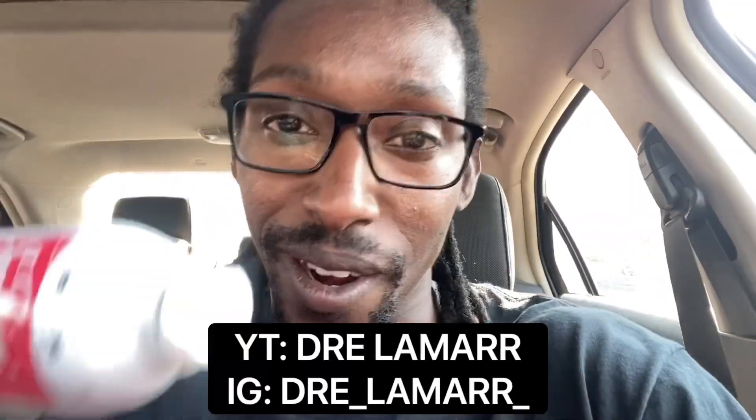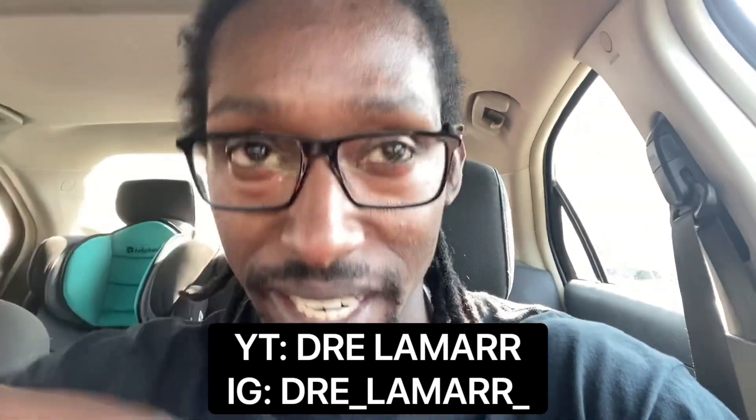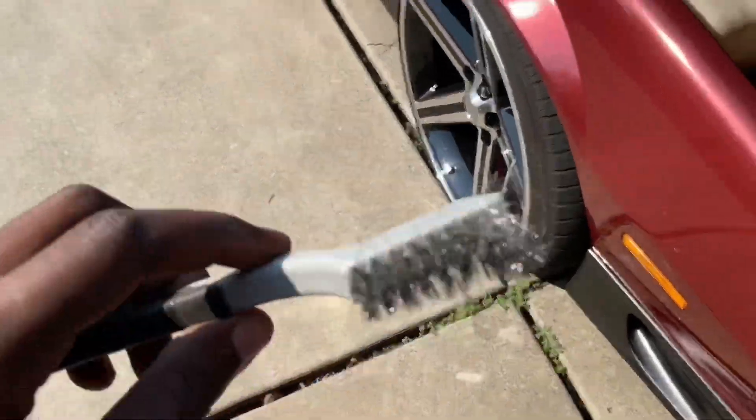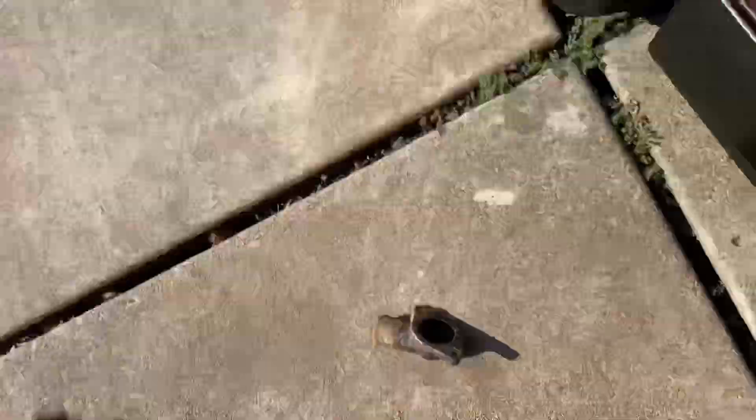All right, so I got the thermostat and I got the gasket. My boy Dre Lamar — make sure you check him out on Instagram and YouTube, I'll put his information on the screen. When it comes to seafoam he lives by it. Since day one he's been telling me to seafoam and I'm like 'nah.' So let's see what seafoaming does — you won't see that in this video, probably the next video. Hopefully it doesn't mess up my car.